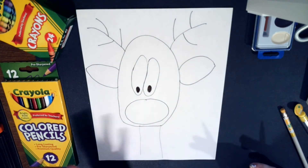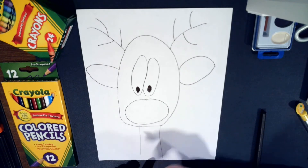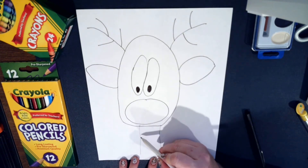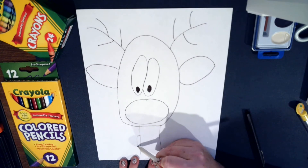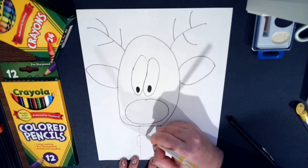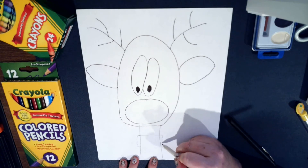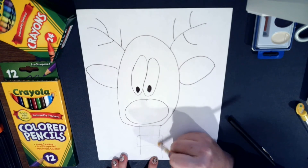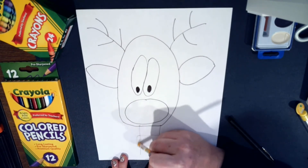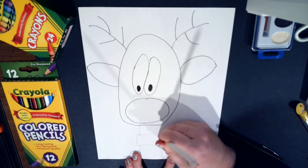Now we have our basic shape of Rudolph, and at this point we're going to draw a scarf — this is why I did part of it in pencil. You go down here and make like a backward C, bringing it down and rounding the corners. Then bring it across, rounding the corners again, and come down on this side the same way. Then bring it across at the bottom — and now this is why we have the eraser. We're going to erase this part of the neck so that when we color it, we won't have lines in our scarf.